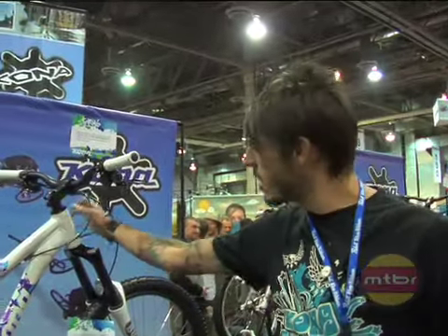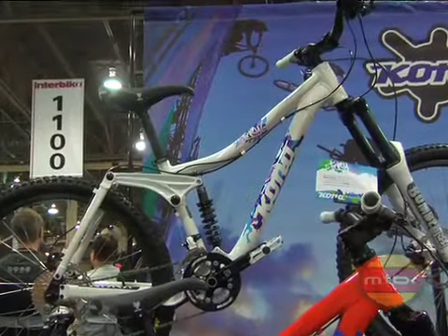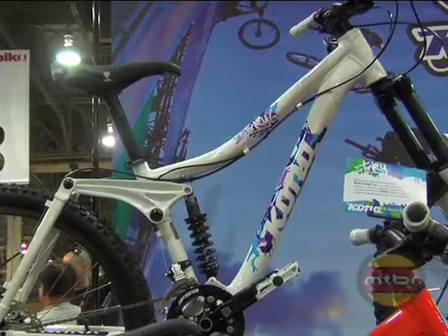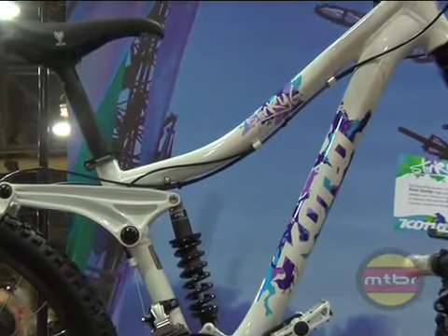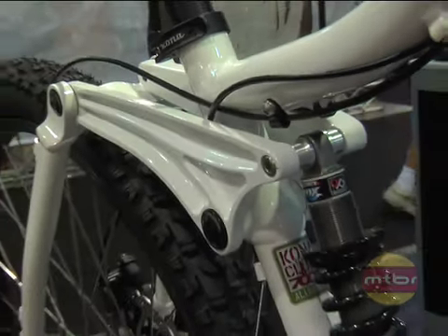So we got the Stinky 6 here. It's also got a one and a half inch head tube. It's our more entry level freeride bike for the guys that don't want to drop $2400 on a bike. It's $1800, six inches of travel, one and a half inch head tube — ready to go for your privateer freerider just getting into the sport for the first time.